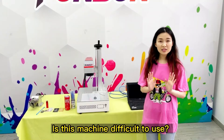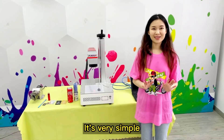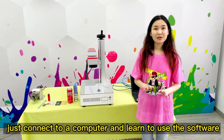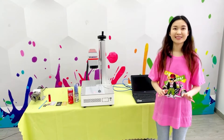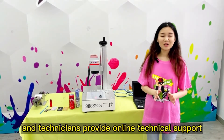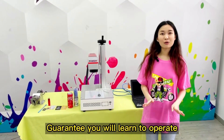Is this machine difficult to use? It's very simple to learn. Just connect to a computer and learn to use the software. We have videos in English, and technicians provide online technical support — we guarantee you will learn to operate.